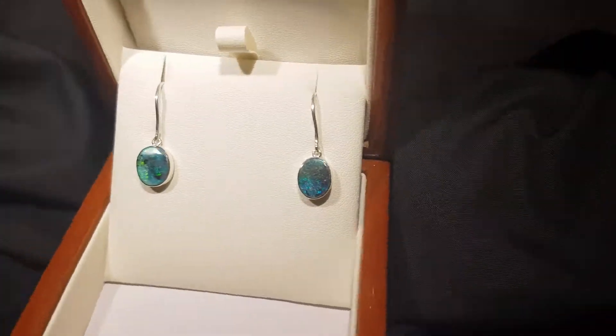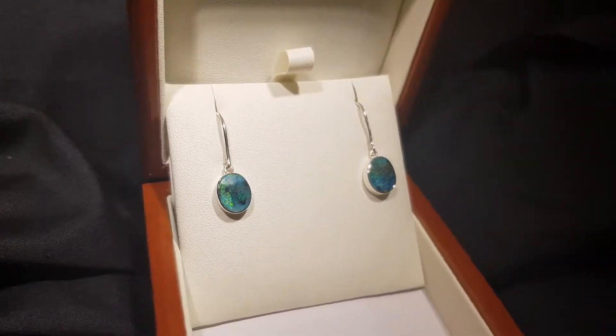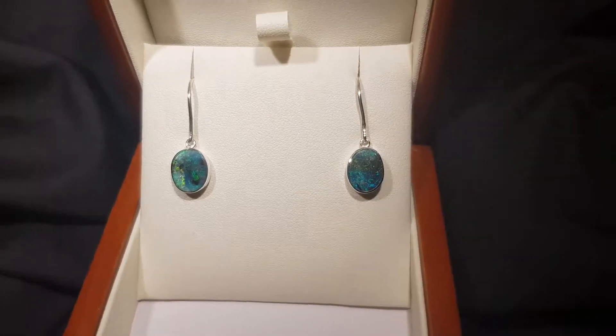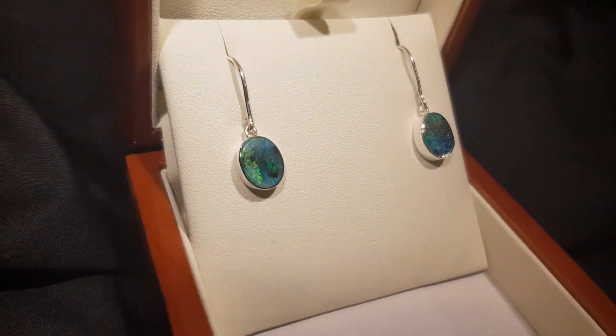All right. Aren't these captivating? So 100% natural — they're not doublets, they're not triplets, they're not inlays, they're not synthetic. These are the real thing.